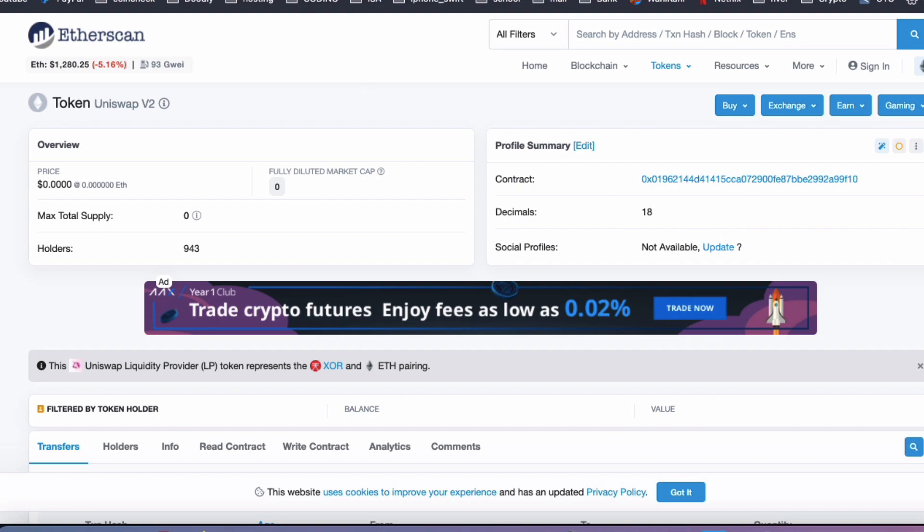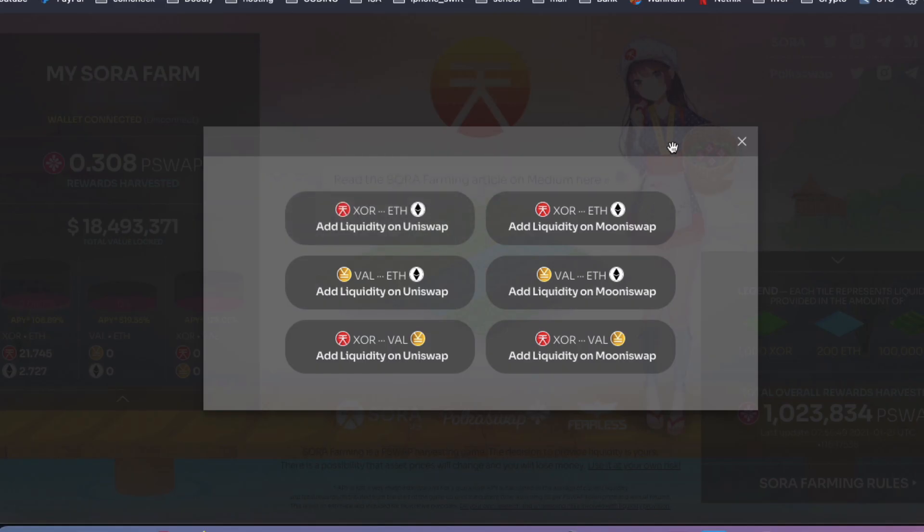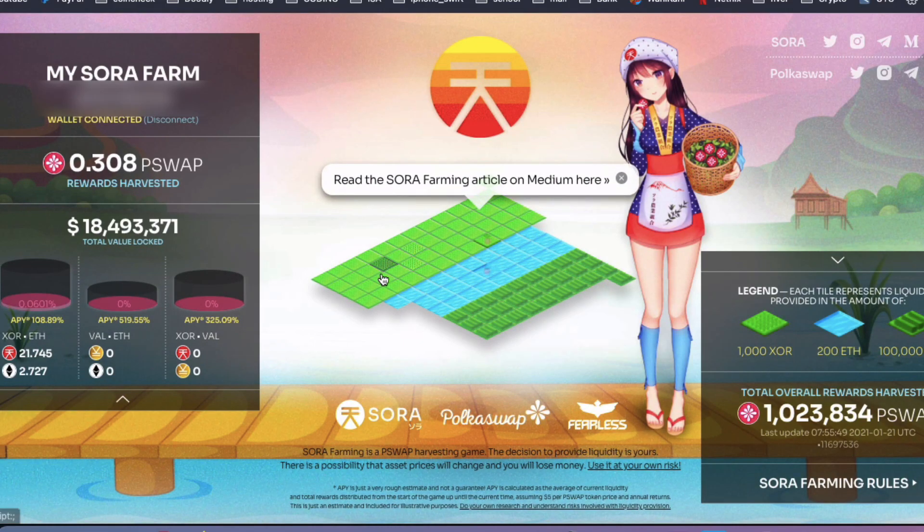Now all you have to do is go back to the Sora Farm website and connect your wallet. My wallet is already connected, and over here you can see your rewards that have been harvested. I've been doing this for about 30 hours and so far I've only harvested 0.3 of a PokerSwap token.